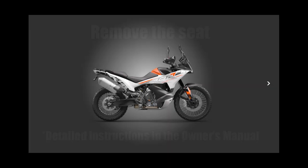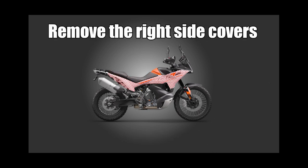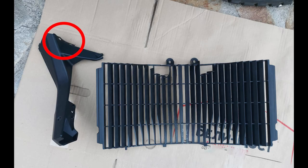Then remove the seat — you can find detailed instructions in your owner's manual about this. Then remove the right side covers and the small plastic spoiler right next to the radiator. It's just being held by three screws and some plastic retainers on the top. Very simple thing.